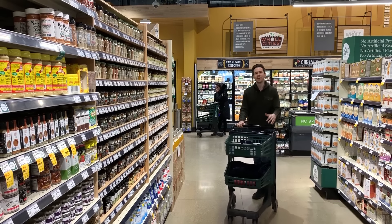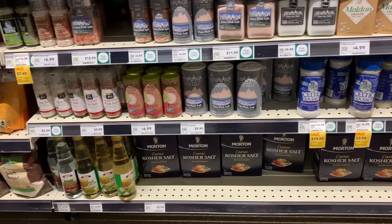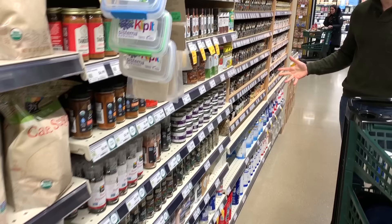What is up FlavCity family? It's Bobby coming at you from Whole Foods because this video is all about salts. Look at this wall of salt right here. There's so many options. Where do you even begin? So that's why we're making this video — to show you what kind of salts to use and what kind to avoid.